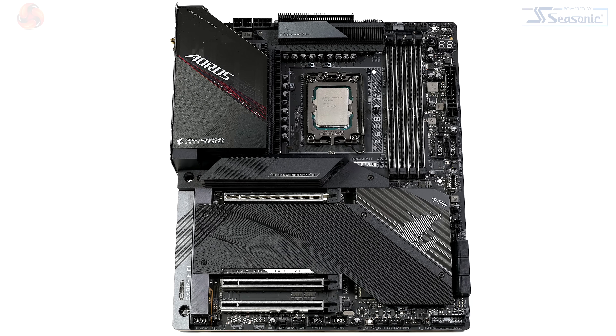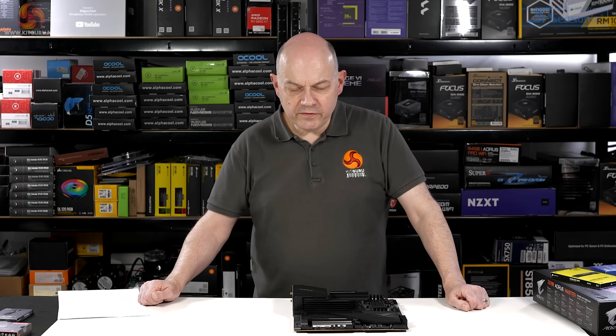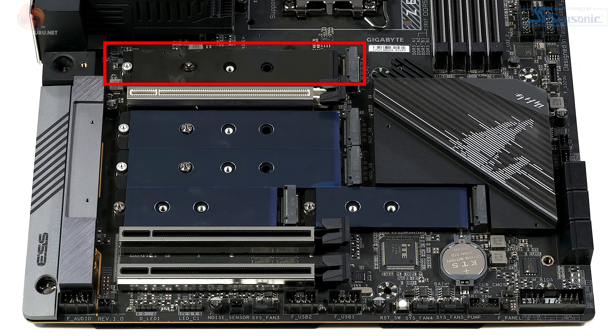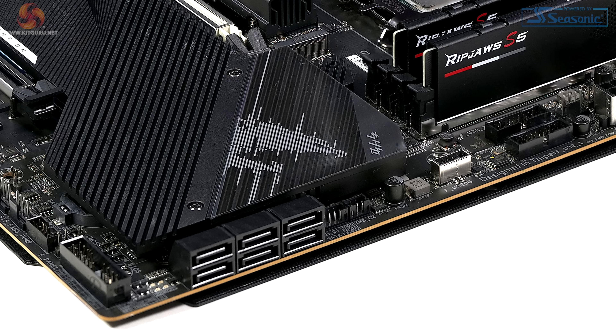This is essentially a single-slot board. Under this hefty, great big heatsink, we've got five M.2 slots. One is connected directly to the processor, two are connected to the chipset. The two at the bottom have some lane sharing going on, so if you want to populate those two slots, you won't be able to use all six of the SATA connectors. Realistically, that's not a problem.